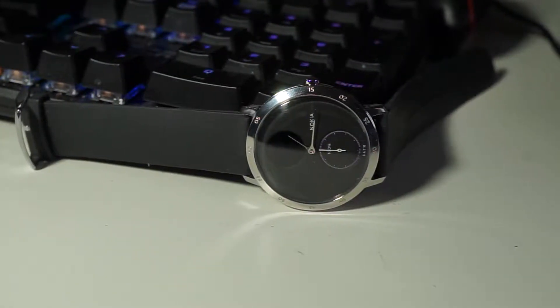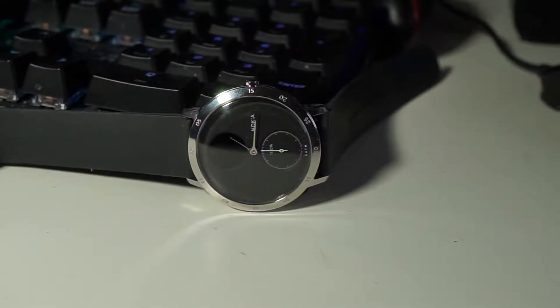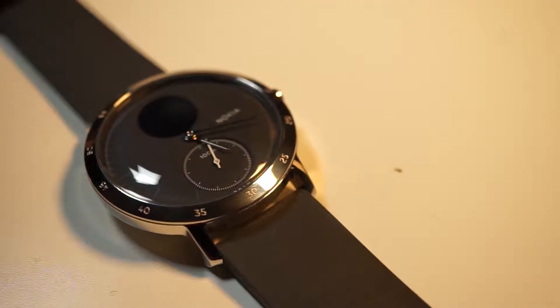Most of us will remember Nokia for the 3310 brick phone, but today they are pushing their way into the smart market and we're going to be going over some features on their new Nokia Steel HR smartwatch.